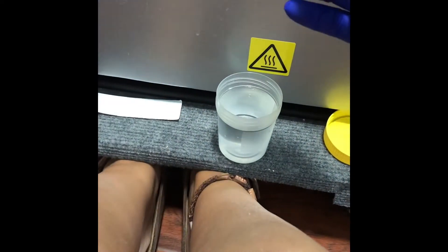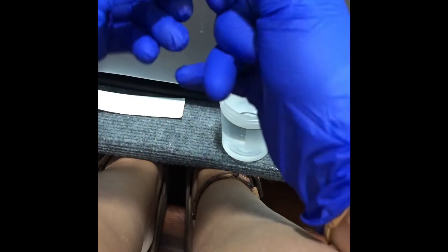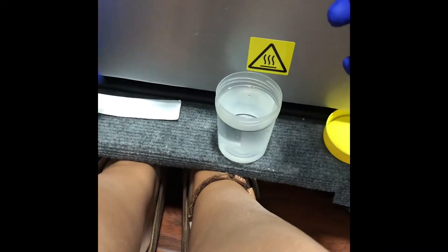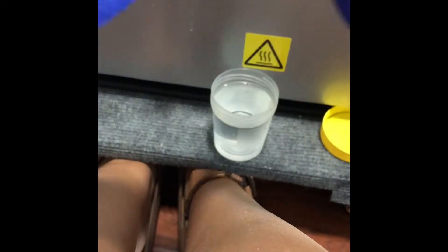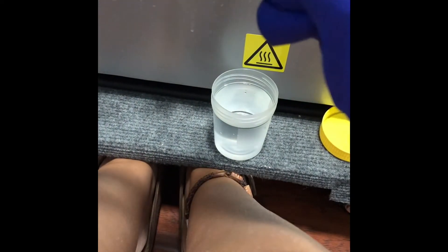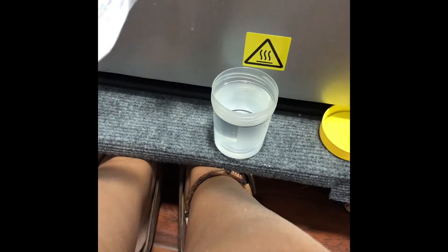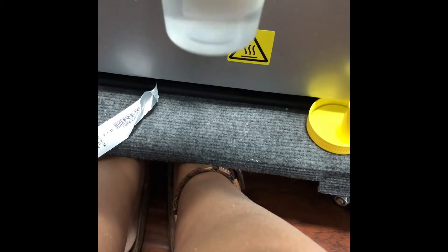So I will reconnect the lines and unclamp. Now I am going to remove the strip from its packaging and swirl it into the dialysate solution for about 15 seconds.